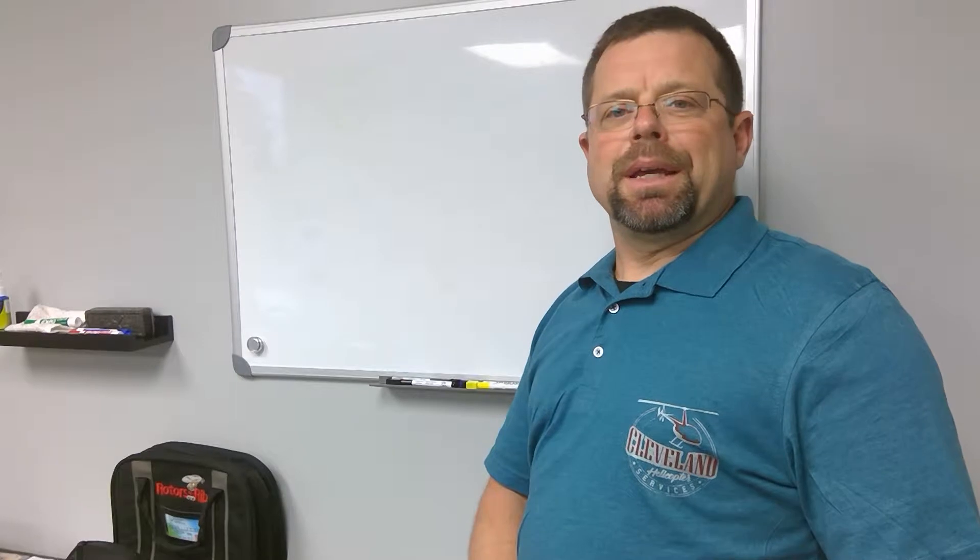Hello, I'm Gary Cleveland with Cleveland Helicopter Services here in Plymouth, Indiana, and in this video we will talk about helicopter blade coning.